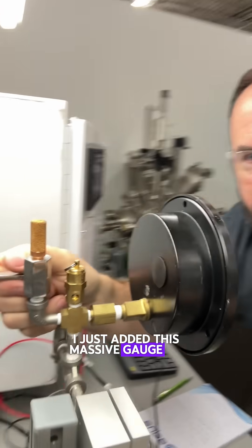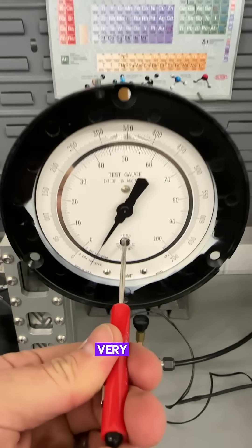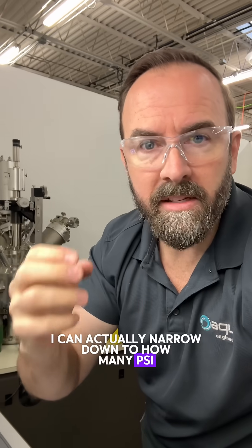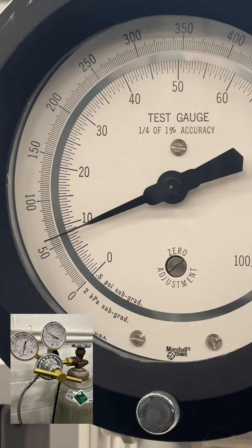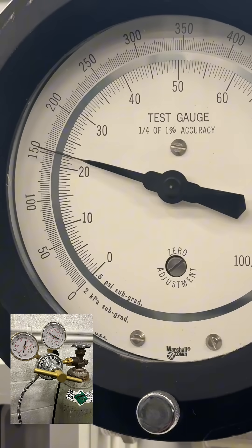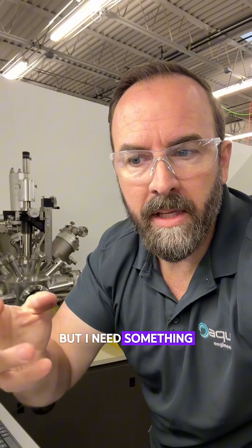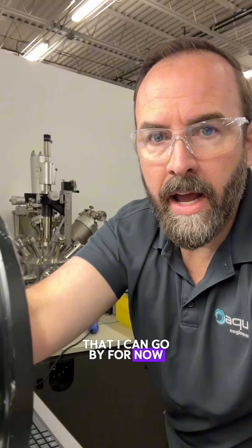I just added this massive gauge to this LENR reactor because this one has a zero adjust and it's very fine — it's a test gauge. So I can actually narrow down to how many PSI I'm getting per pulse of this argon going in. Eventually we'll make that all digital, but I need something that's a no-BS, real gauge reading that I can go by for now.